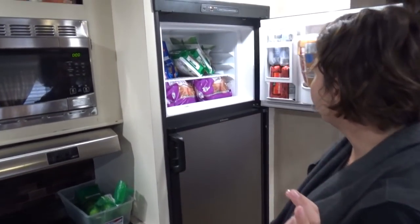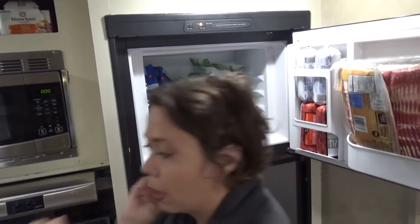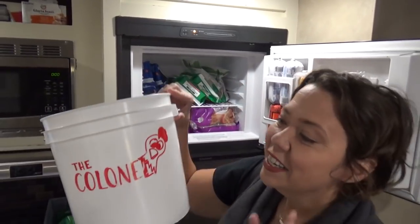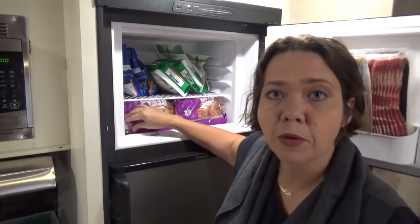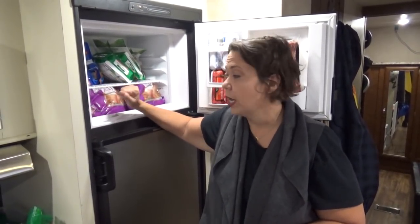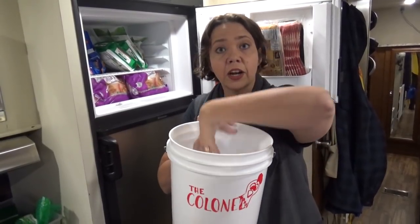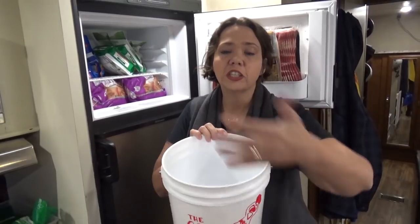My biggest trick is utilizing the camper freezer in a very big way. I keep it especially full of meats I can thaw quickly. For example, we keep frozen chicken thighs so that at any point I can grab a bag and throw them frozen straight into the Instant Pot or Foodi pressure cooker. Or if I want to grill, I put water in the sink with the bag of chicken and let it thaw, changing out the water until it's fully ready.